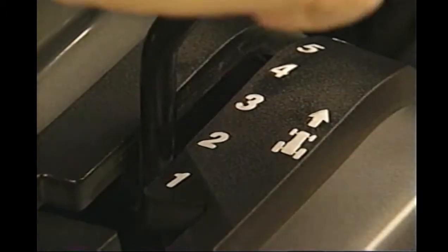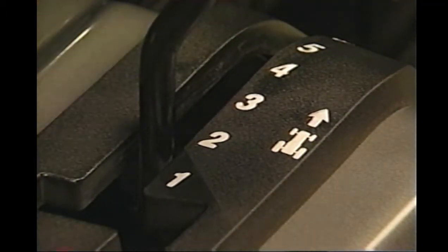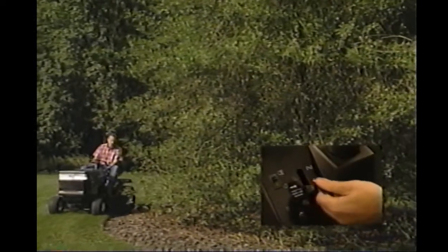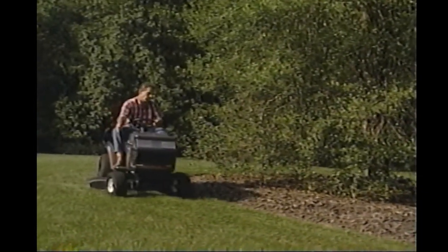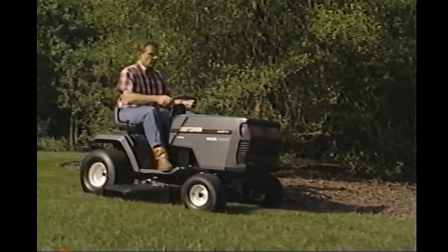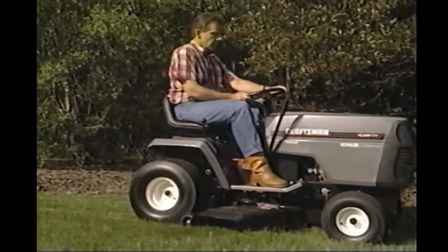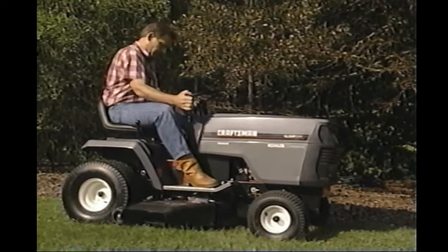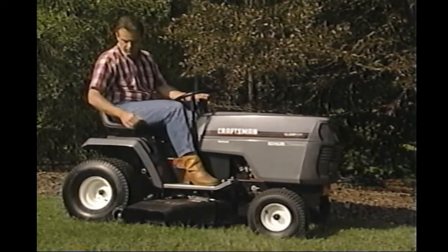The most desirable speeds for mowing are the middle gears. Top speed is usually used for transporting. Once the tractor has begun to move, slide the throttle control to full throttle. Do not use the throttle control to control your ground speed. Then lower the deck to the desired height of cut. If you're going too fast, shift to a lower gear. If the engine tends to bog down or lose power, try slowing the tractor down or raising the mower deck.